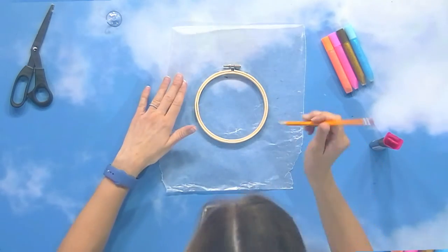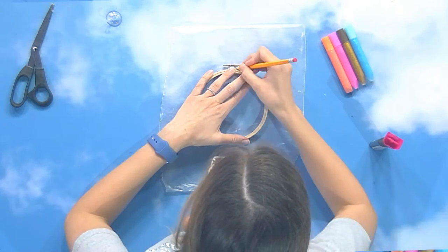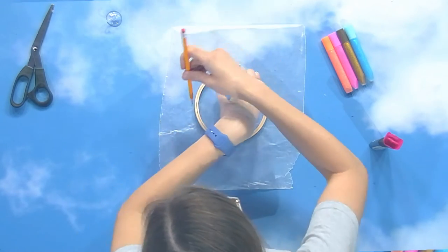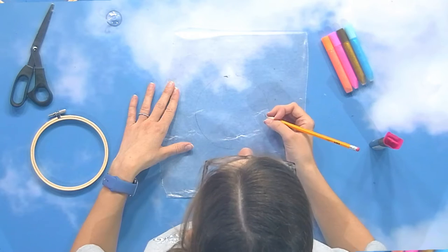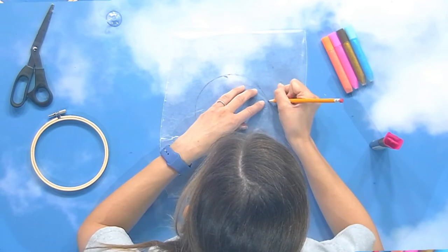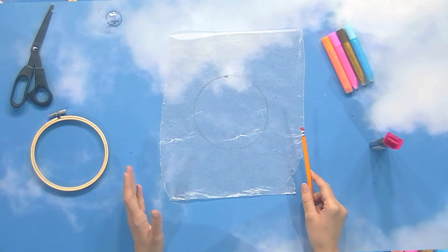Once you have your design in mind, slide your wax paper to the center. Take your embroidery hoop and your pencil and trace around the outside of the ring onto the wax paper. Press it down so it doesn't slide. Then pull the hoop away and make sure you can see your pencil lines fairly well — this circle is your guide for sizing and placement. If your picture doesn't fit, that's going to be a bummer!